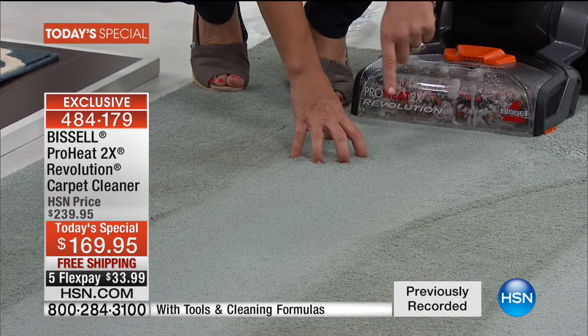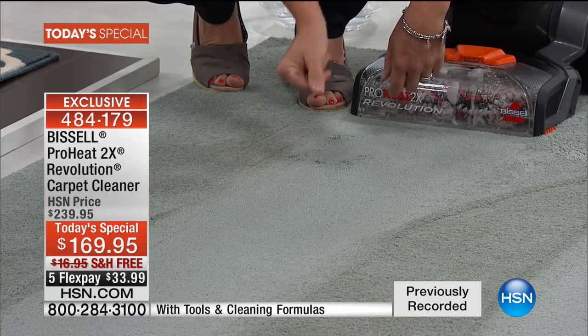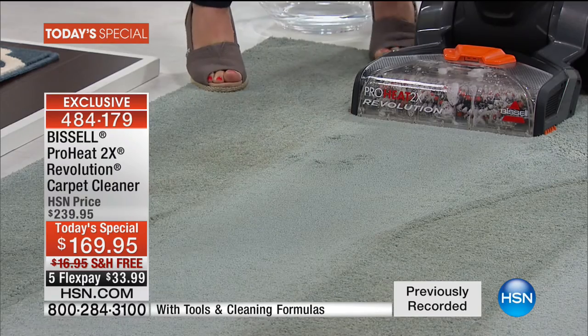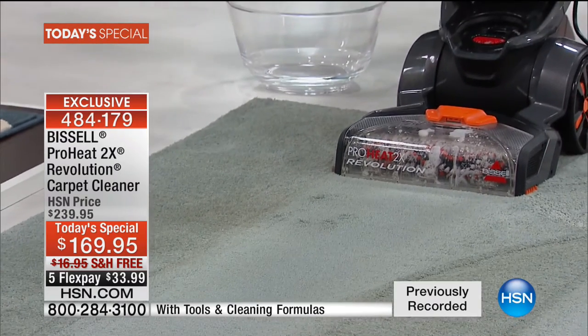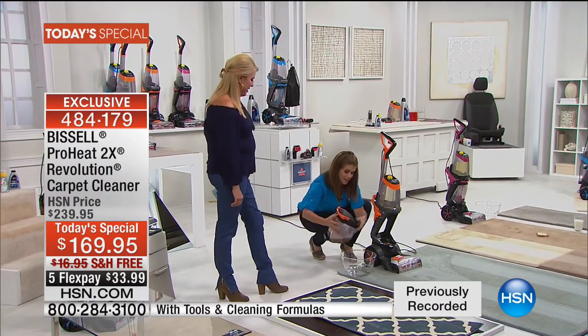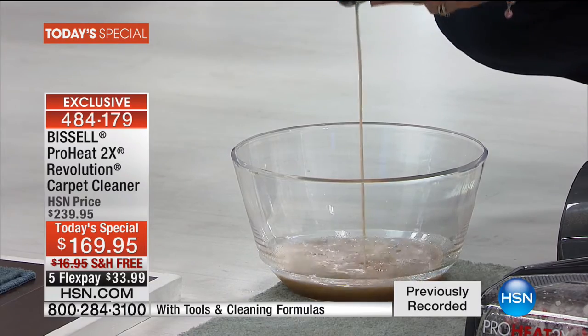Look at how high pile this carpet is, and there's so much power. That Bissell powerful suction is going to pull out all of that moisture. If you're not deep cleaning, just watch. You don't even realize that carpet needed that much cleaning. A lot of us don't know that — we get so used to it.